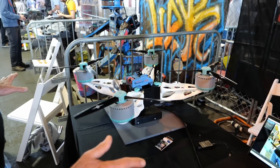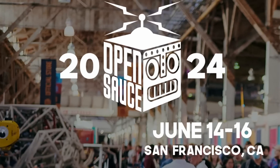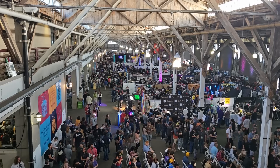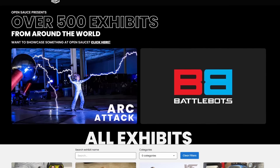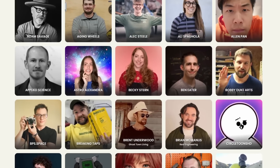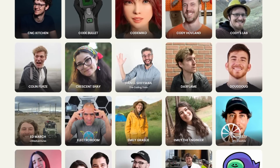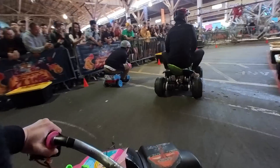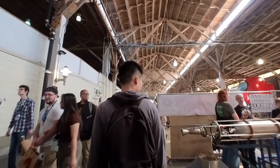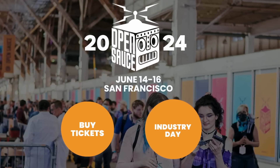If you like tinkering and ever wanted to meet your favorite YouTubers in person, check out OpenSauce, happening again in June in San Francisco. It's an amazing show where hundreds of makers exhibit their crazy and impressive creations. Over 150 of your favorite YouTubers, including me, are there holding talks, racing on toy cars, or just roaming the show floor. Tickets are available at opensauce.com!